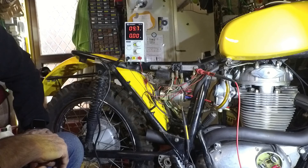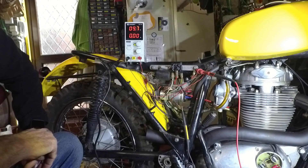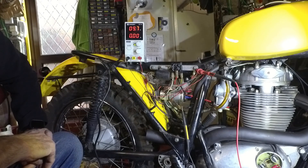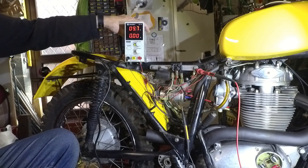Yeah, we're good to go, I think. I just need to sort out the wiring at the front for the lights and the horn, and see how that works out. But it should actually start — so I could actually try and start it. Maybe I'll do that.